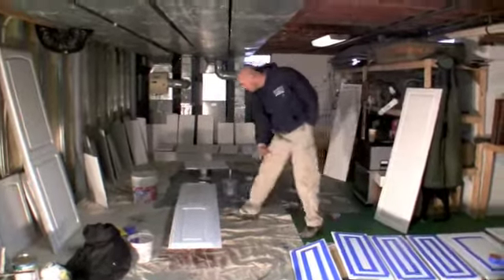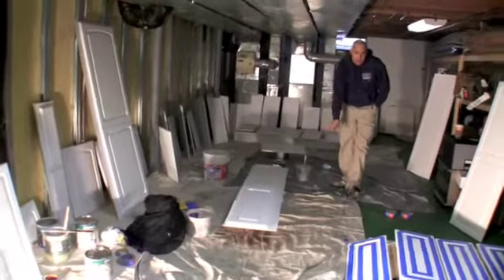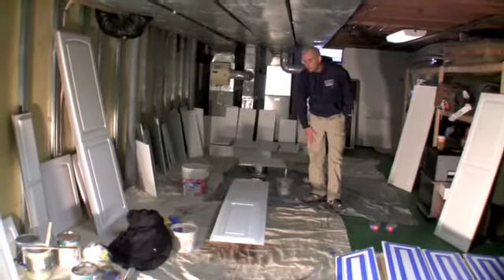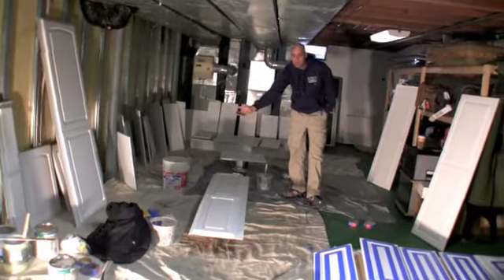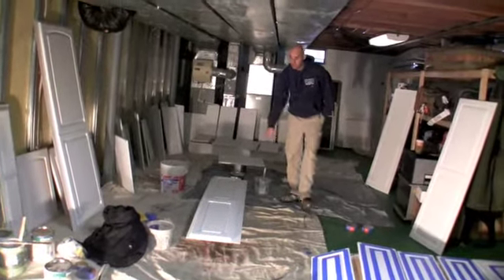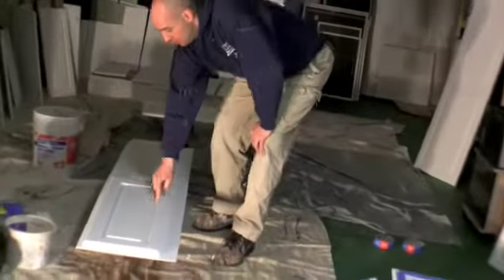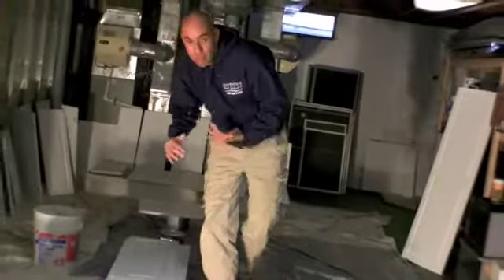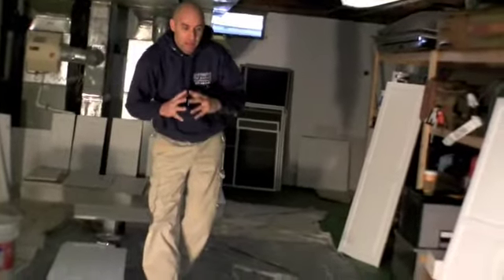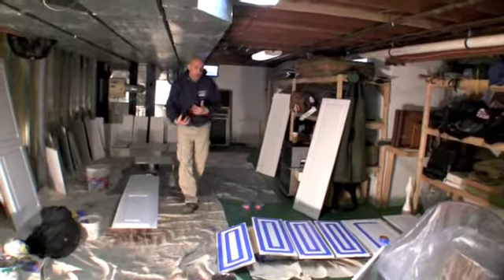All the doors of the cabinets are here — we brought them into the basement to make it easier to work. We already painted the doors in white; it used to be brown. We're going to edge and distress everything inside the grooves and ridges to make it look like old antique doors where the paint got peeled over the years.